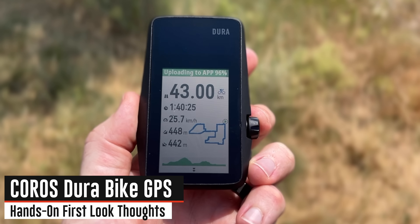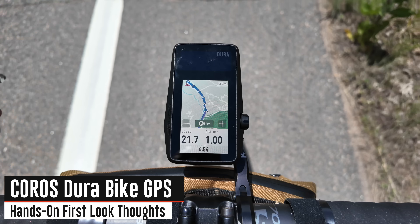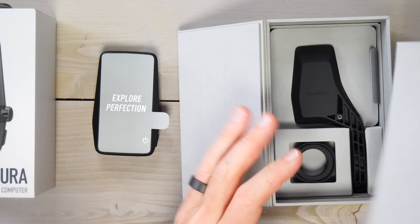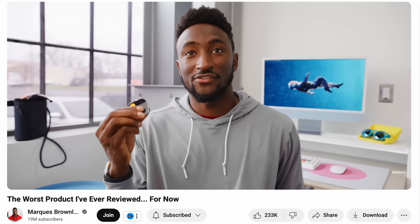This is the Coros Dura GPS bike computer, taking the software of Coros' watches and simply stuffing it into a bike computer format. There are some super interesting features in here, but ultimately this video isn't titled a review for a reason. To quote famed tech reviewer MKBHD, this device in its current state is barely reviewable — so much so, the review right now would be the same death sentence to this device as it was to the Rabbit R1 or the Humane AI Pin.